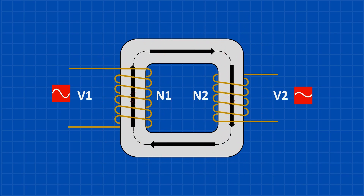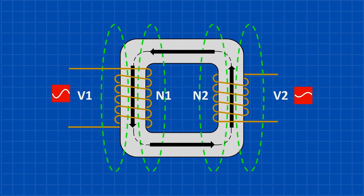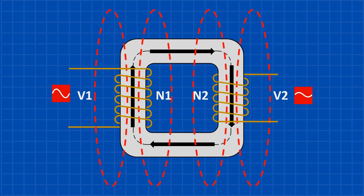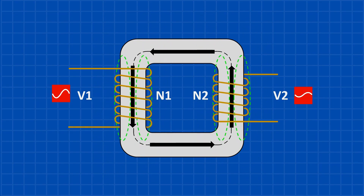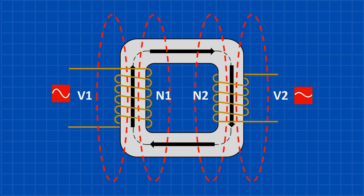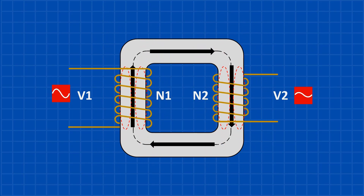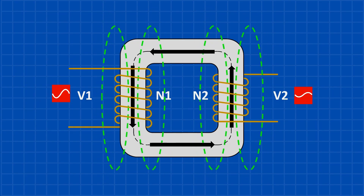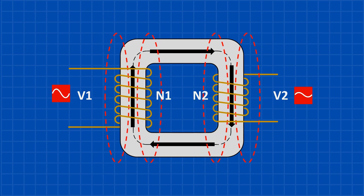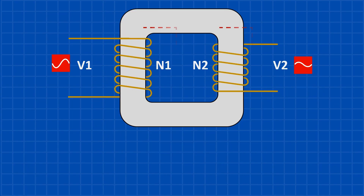A transformer takes electricity at one voltage and delivers it at another. When alternating current flows through the primary coil, it creates a changing magnetic field. This magnetic field doesn't just float around — it's directed by an iron core, like a path guiding invisible energy. The field moves through the core and reaches the secondary coil. As the magnetic field constantly reverses direction because of the 60 Hz AC, it induces voltage in the secondary coil.